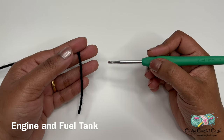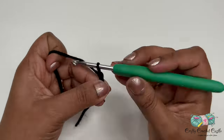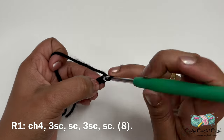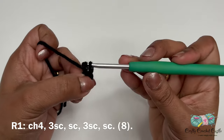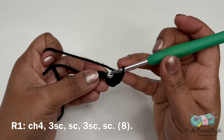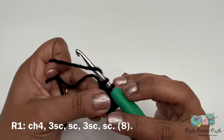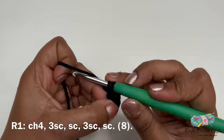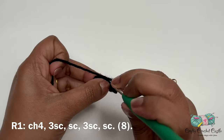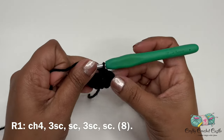Now let's crochet the engine and fuel tank together. Take black yarn and chain four. We'll be crocheting around the stitches on these chains. In the second chain from the hook, do three single crochet in the same chain. In the next chain, one single crochet. Then three single crochet in the very first chain. The project would have turned — we'll be crocheting on the other side of the chains. In the next chain, do one single crochet. This is round one. We are not joining at the end of each round — use a stitch marker to mark the last stitch.